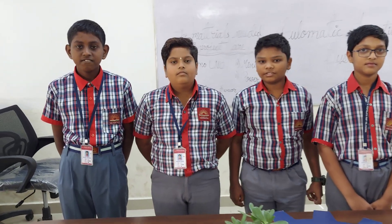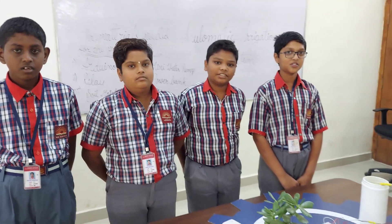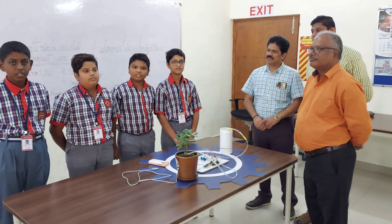Good morning everyone. I am Deepak Sablif, I am Darshan Di, I am Timmo, I am Nadesh. Today we are students of class A to B from Kendriya Vidyalaya, RWA, Philanaka, Bangalore.